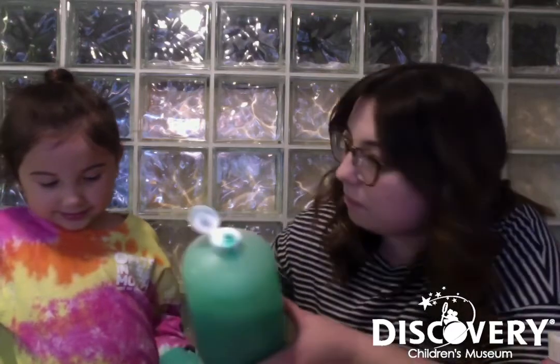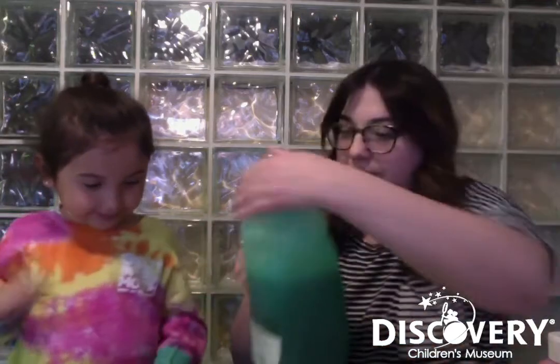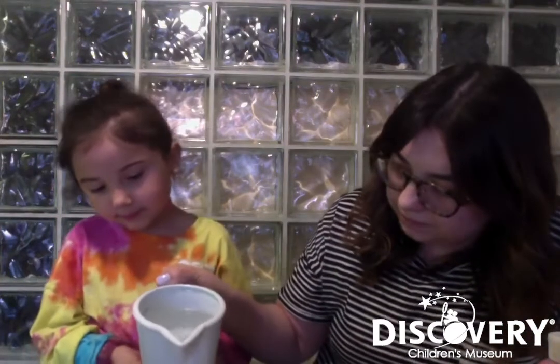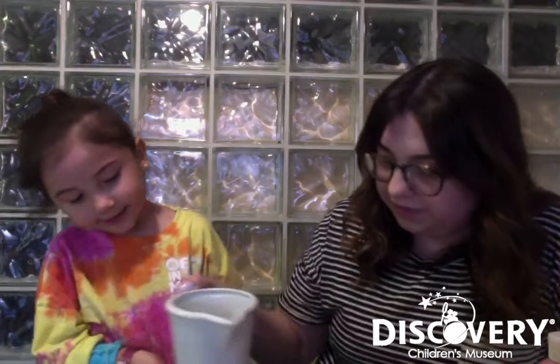What do you think is gonna happen when we mix the paints and the soap up? I don't know yet. Let's see. And now we're gonna put in — what's this? Water. Can I help? Good job. And over here. Thank you, Vera.